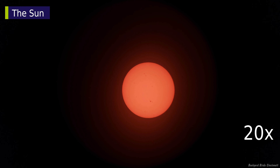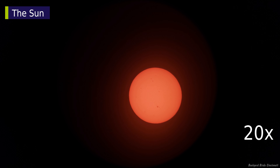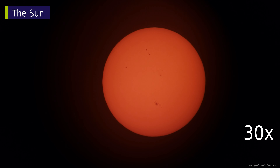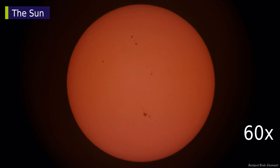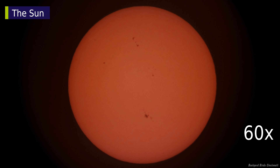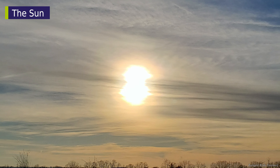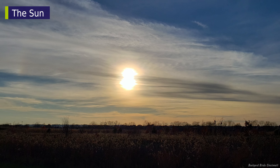Taking videos is a similar experience to taking photos. At 20x, it took the sun just under 4 minutes to cross the field of view, similar to the moon. These videos were taken with the phone's image stabilizer turned on, so there was some cropping. At 60x, the sun nearly fills the screen vertically.